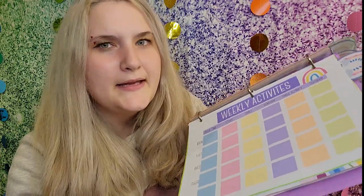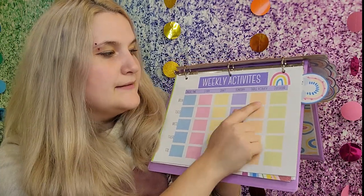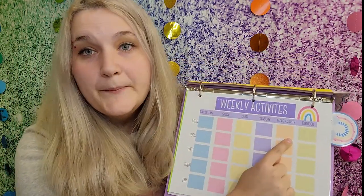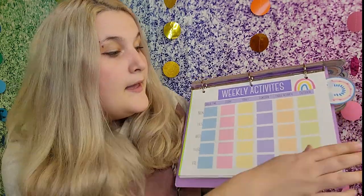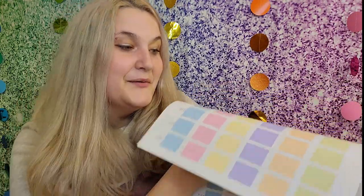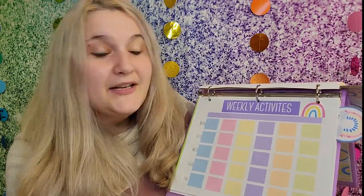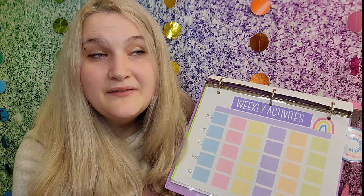For activities, this is a really good rough draft for me. It has circle time, story, craft, sensory, table activities, and outdoor — if you do all of these daily you can write them in Monday to Friday. However, if you don't use all those categories or have your own, I also provide a blank version so you can write in whatever you need for your weekly activities.